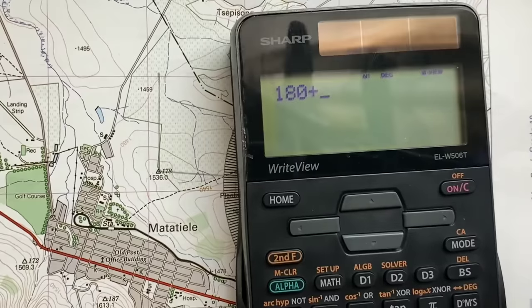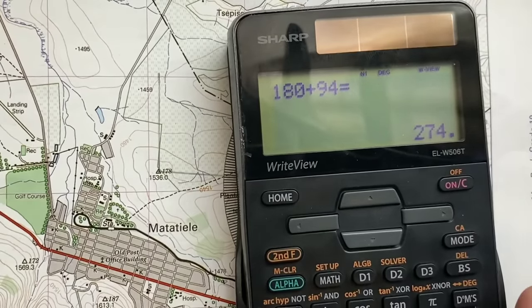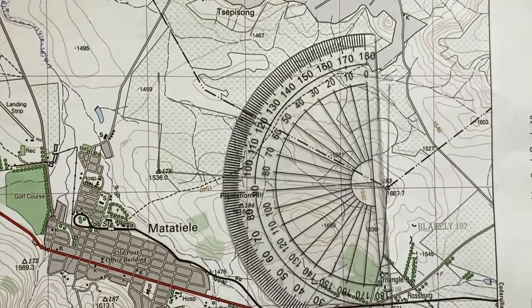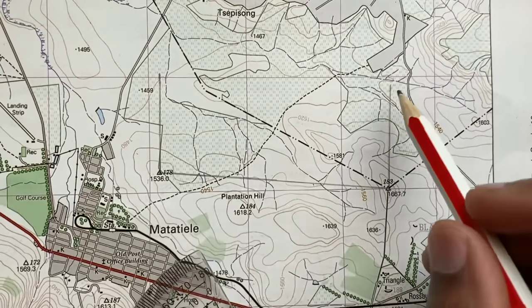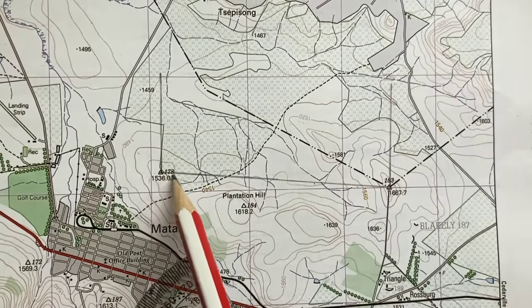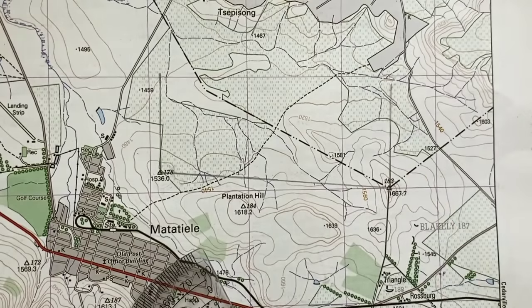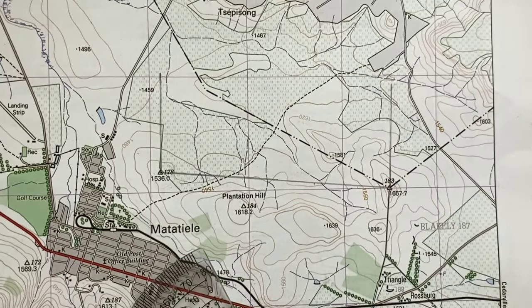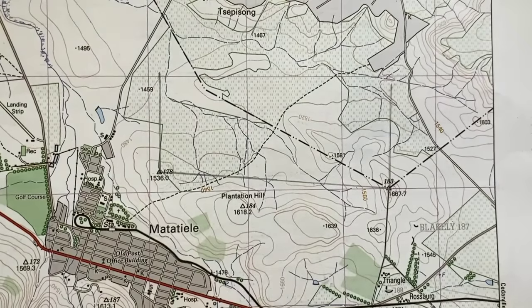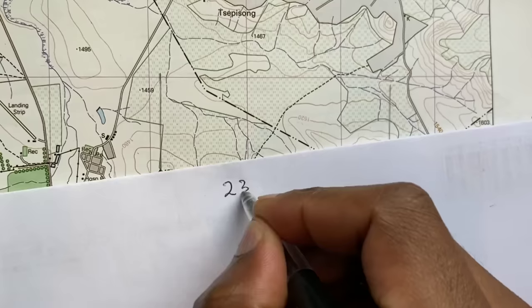180 plus 94 gives me 274 degrees. So that's my true bearing from trig beacon 183 to trig beacon 178. Now let's calculate the magnetic bearing from the first result, which was 94 degrees. The mean magnetic declination of the map I'm using is 23 degrees 01 minutes westwards.